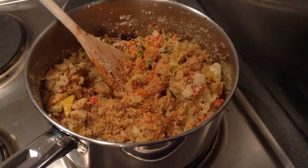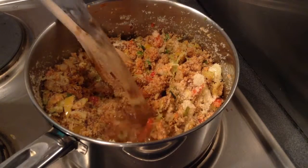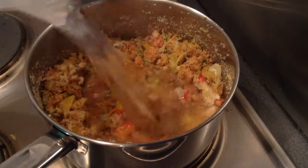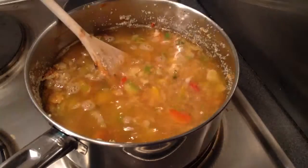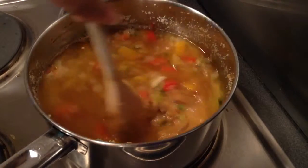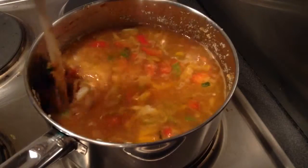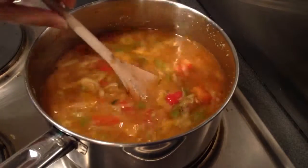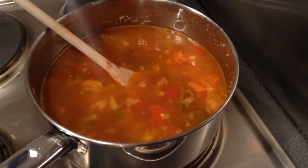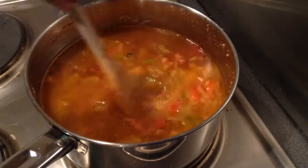After mixing, add around 2 and a half times water of semolina, and cover and cook it. Mix this well, add salt to taste, and mix it well.